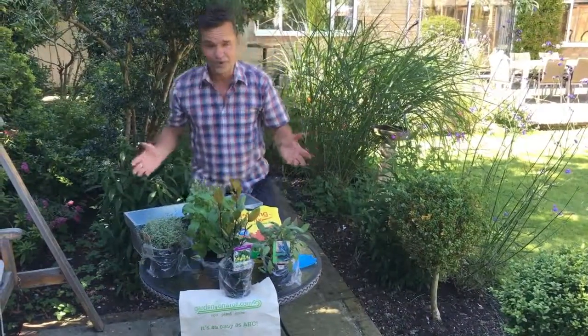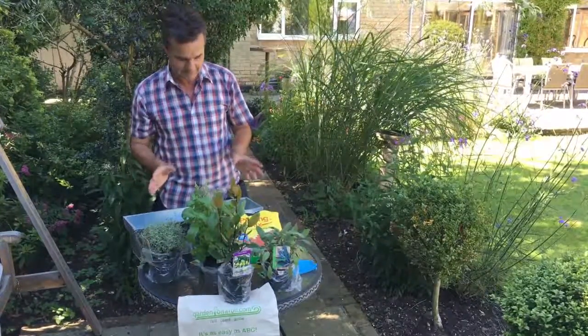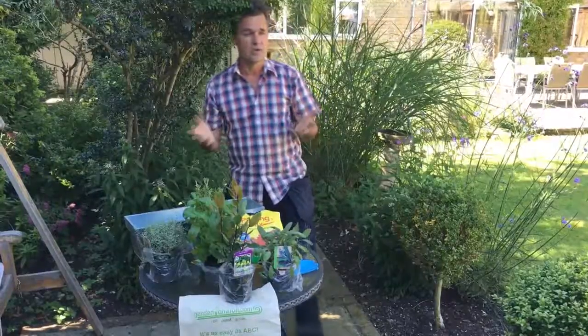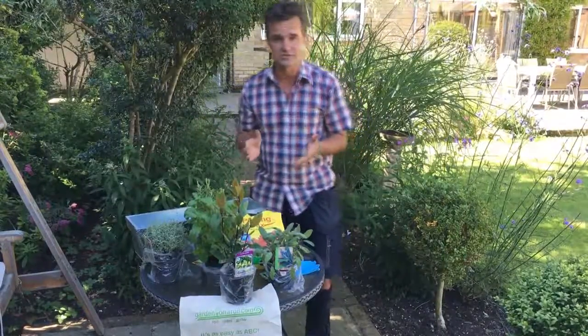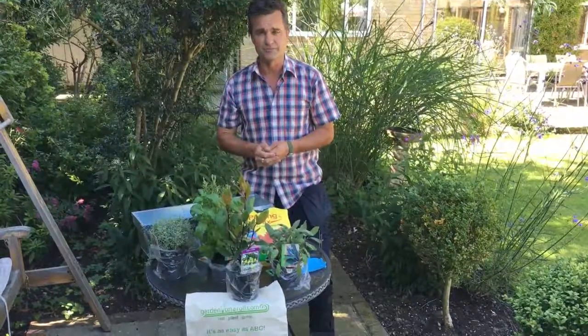There we have it, our Garden on a Roll herb box, which was new last year and it's going really well - we love it. The idea is you can choose one of three different herb selections, whichever suits your cooking tastes or what you like to sniff and play with.